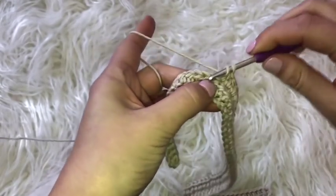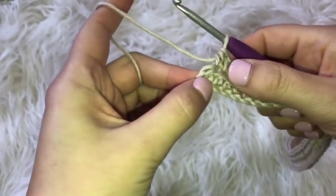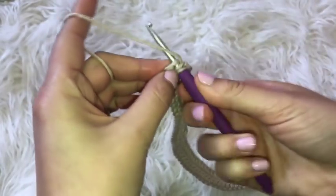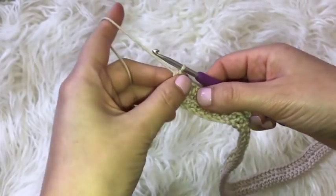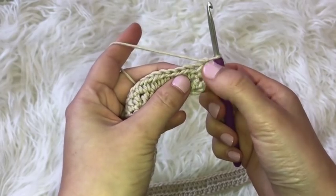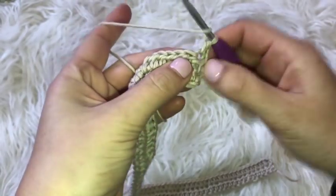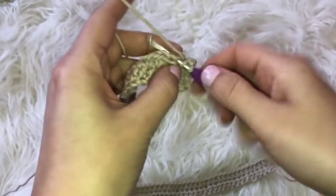Just want to point out: make sure you are not skipping any chains. That last chain in the row will be kind of curved, so just make sure you're placing a half double crochet in that very last chain as well. When you reach the end of this row and every row, you're going to chain one, flip over your work, place a half double crochet in that very first chain of the row, and then continue as usual placing one half double crochet in each chain.